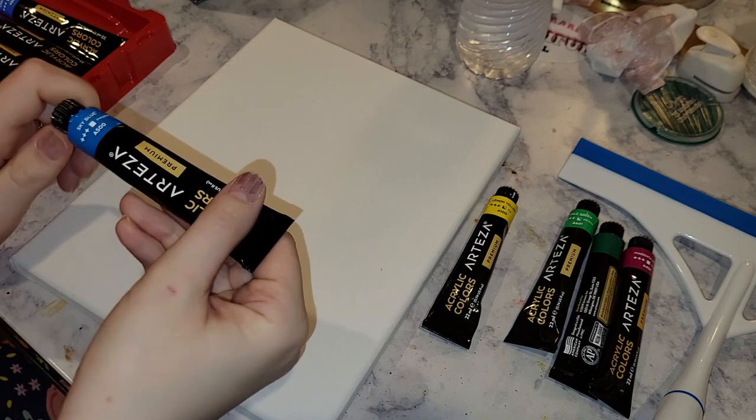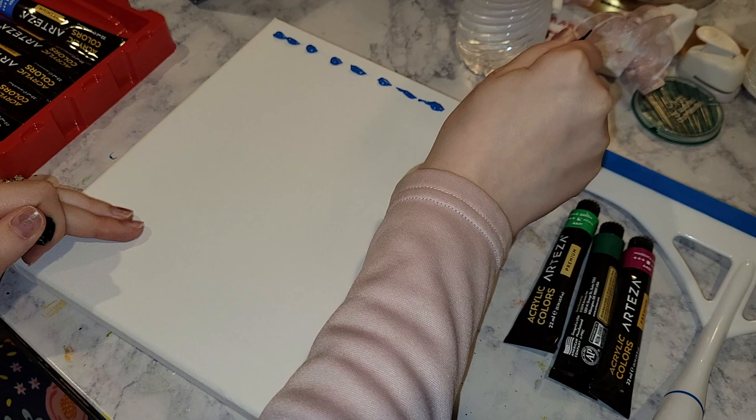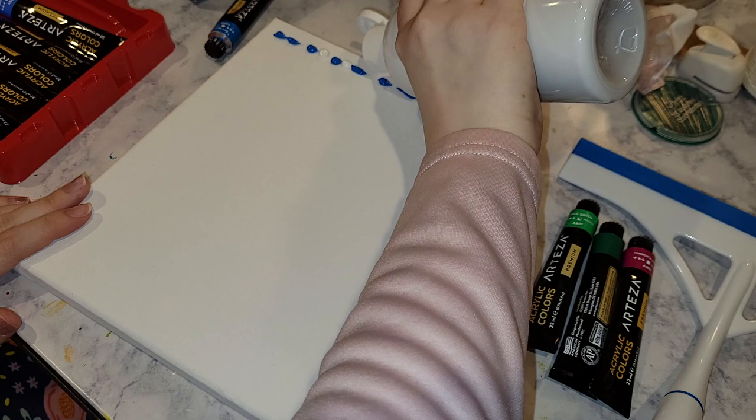Hey everyone, welcome back to my channel. If you remember in a previous video I said that I wanted to try out squeegee painting, so that's what this video is. You may have seen squeegee painting on an Instagram reel or on TikTok, or maybe on YouTube — I know I certainly have.